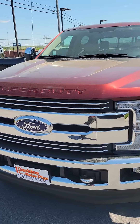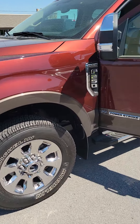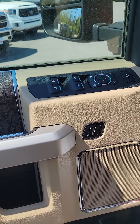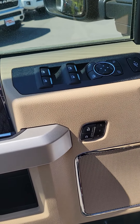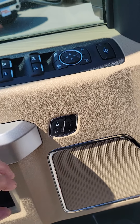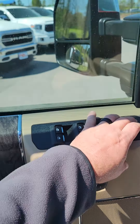Let's get up in it and give you a view from the driver's seat. Driver's door with the window, mirror, and door lock controls, as well as the power mirror folder. Dollar extension.